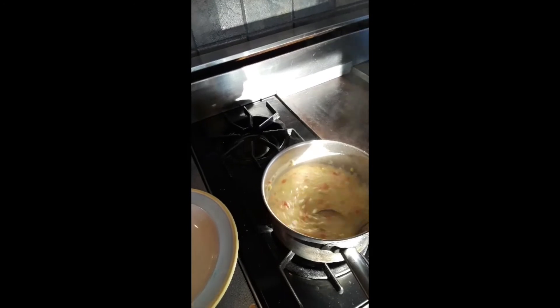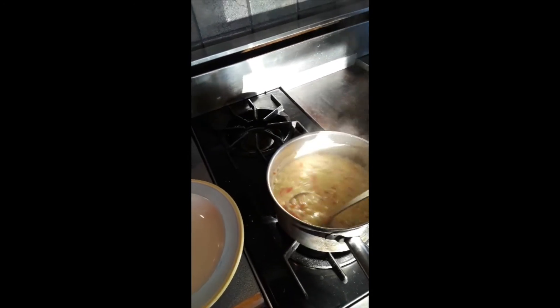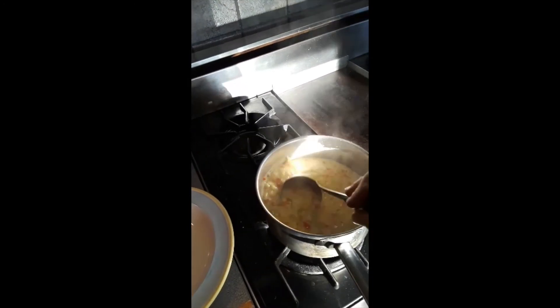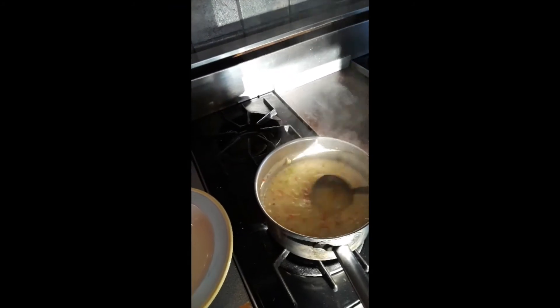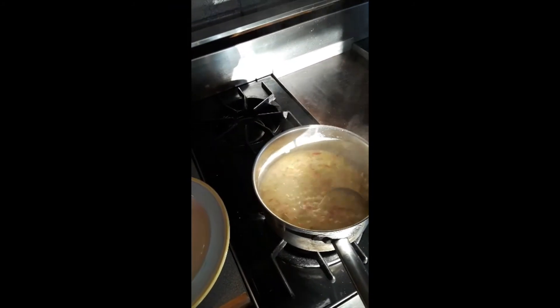So we extracted the flavor from our cobs. We sauteed our vegetables, added a little flour, added that extracted flavor with a little bit of milk. We added all the rest of the ingredients and cooked it until those potatoes are soft.